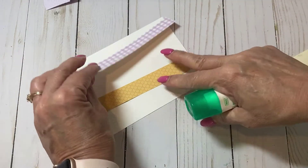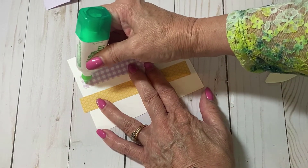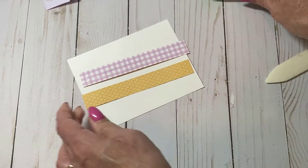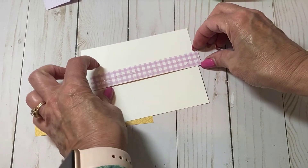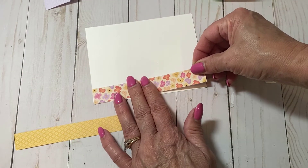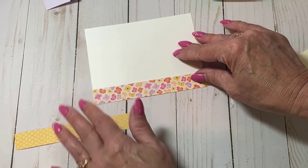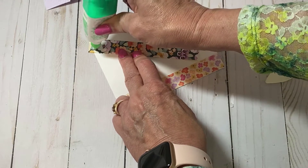For the inside of the card, I'm not going to stamp anything, but rather use some of the designer paper to accent the inside. These are the five and a quarter by three-fourths strips, and you can use either the complementary or matching side — I'm going to use the matching side. Get them lined up at the top and bottom — just a nice way of framing the inside of the card with paper.